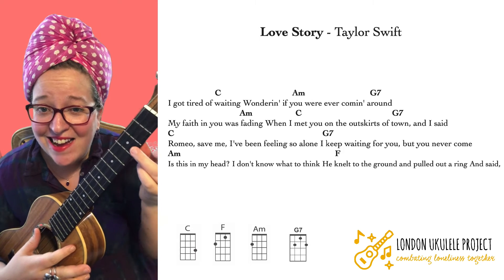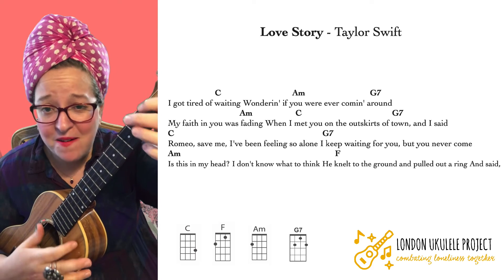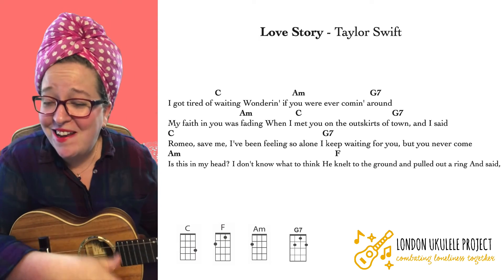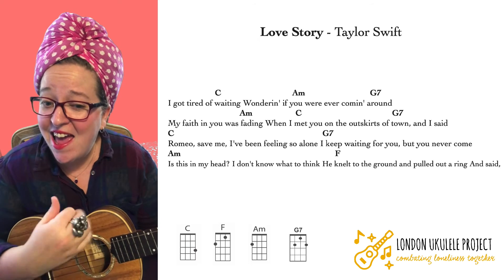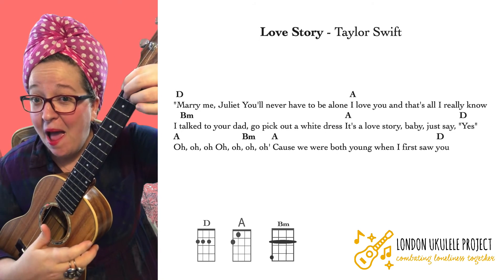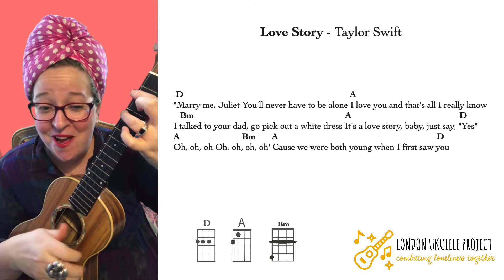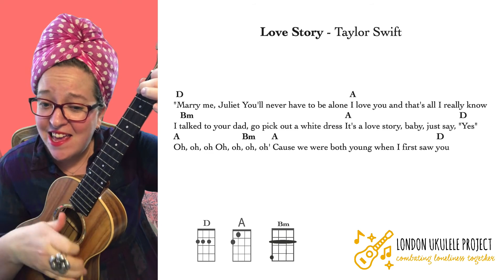I got tired of waiting, wondering if you were ever coming around. My faith in you was fading when I met you on the outskirts of town. And I said Romeo, save me, I've been feeling so alone. I keep waiting for you but you'll never come. Is this in my head? I don't know what to think. He knelt to the ground and pulled out a ring and said marry me, Juliet, you'll never have to be alone. I love you and that's all I really know. I talked to your dad, go pick out a white dress. It's a love story, baby, just say yes.